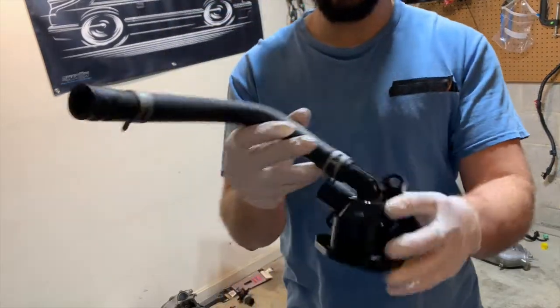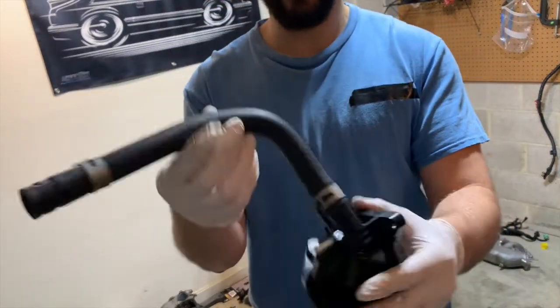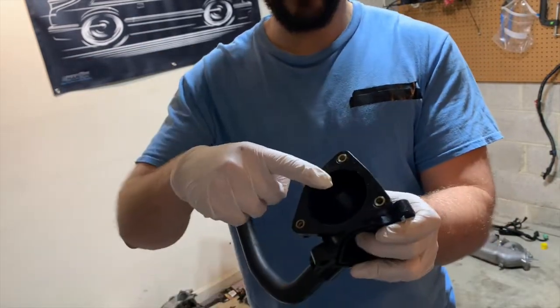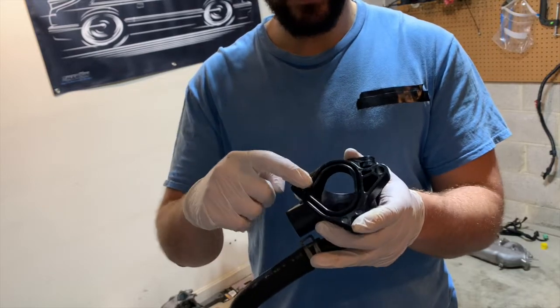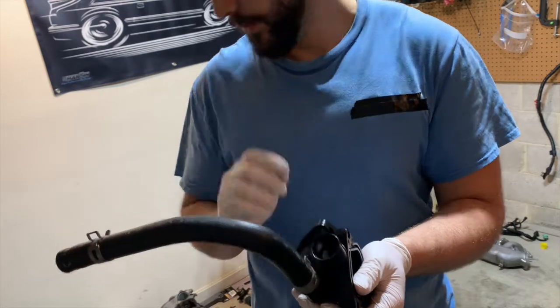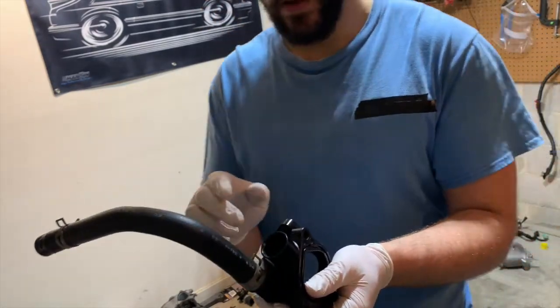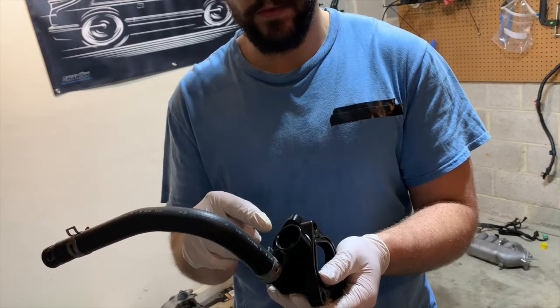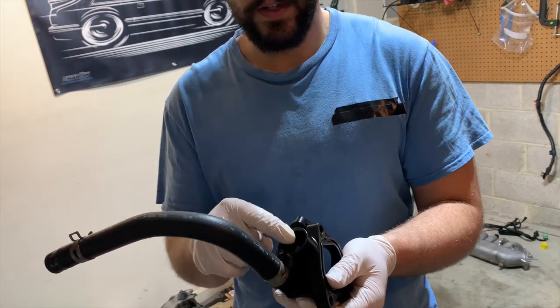There we go — cleaned everything up, turned out pretty good. I have a brand new thermostat to put in here, a brand new gasket, and then we need to put in a new heater pipe. The heater pipe on the JDM engines is different since it's right-hand drive, so you need a left-hand drive heater pipe.